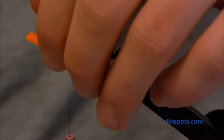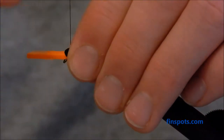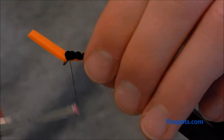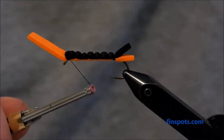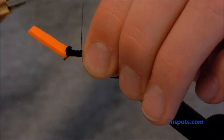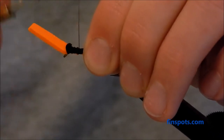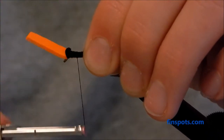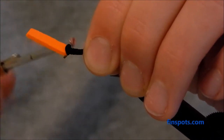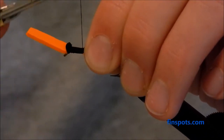We're going to clip the black foam off about even with the eye, right there. Tie that down, and then we're going to go back and wrap over all of this. We're going to tie in our wing behind this, so you don't need to worry too much about keeping those segments perfect. Just make sure it's all secured up here at the front.